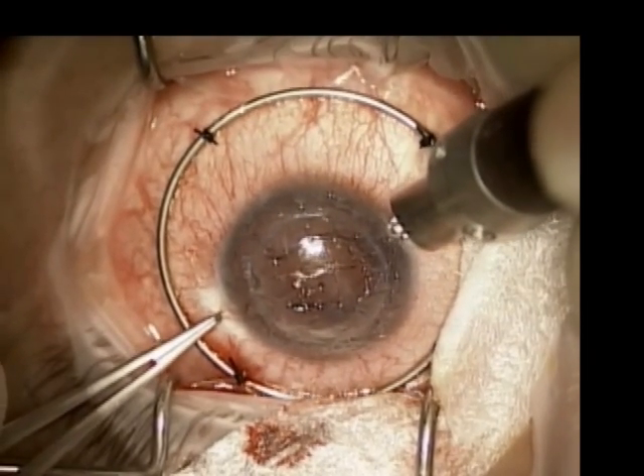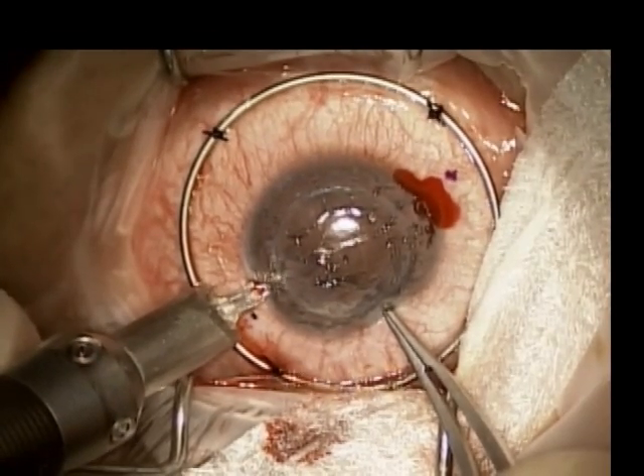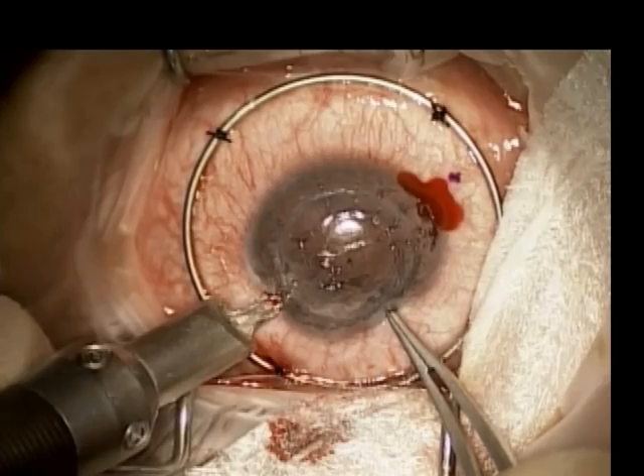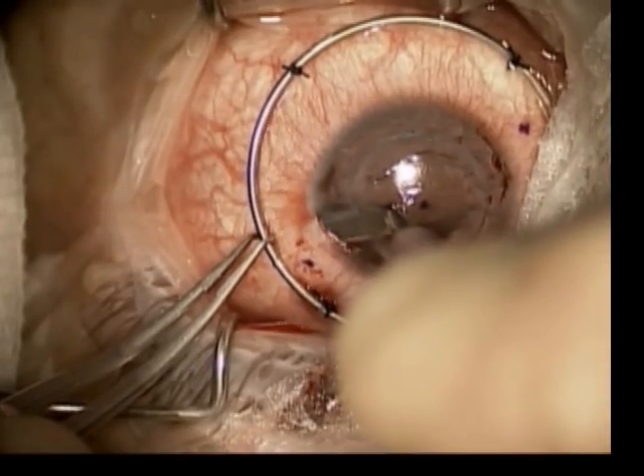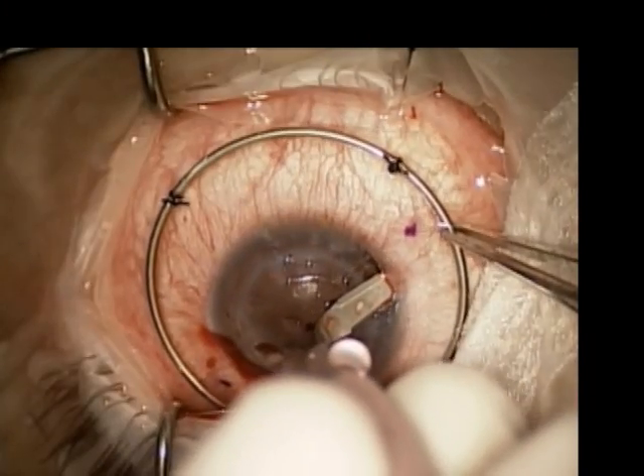A diamond step blade set at 380 microns is used to initiate a posteriorly oriented scleral pocket, the dissection of which is completed with a crescent blade and extends approximately 2 to 3 millimeters posterior to the limbus.